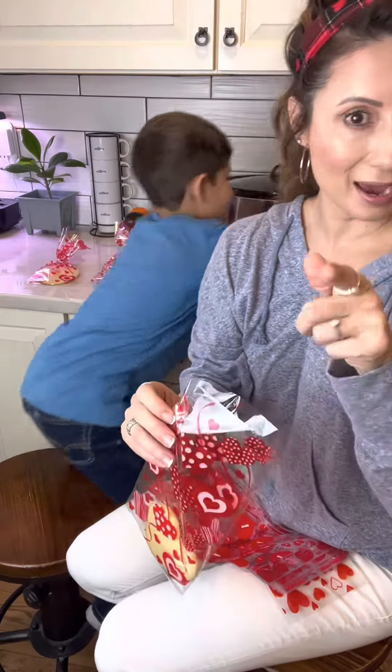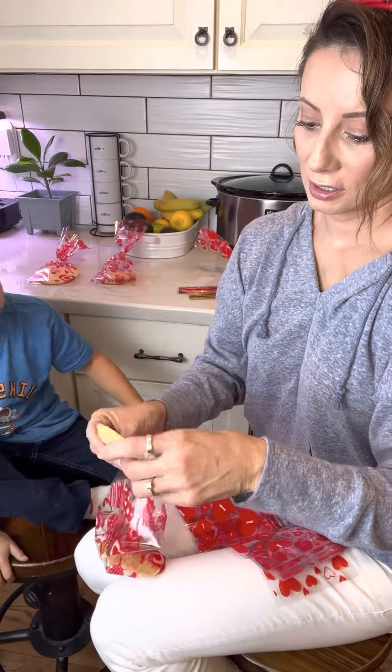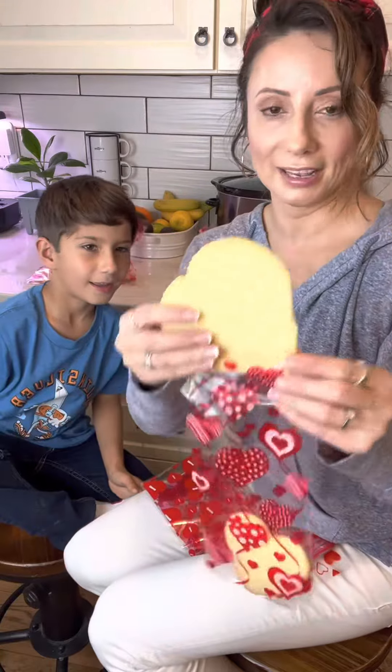The one that you can't fit in here — jumbo cookies do not fit in these bags.